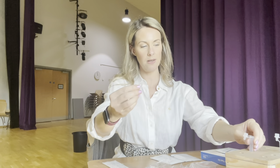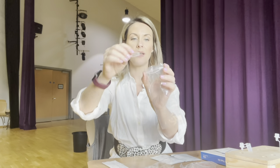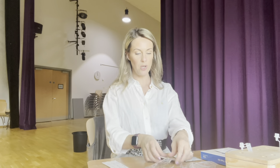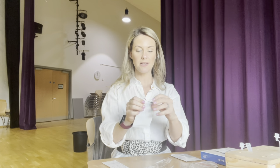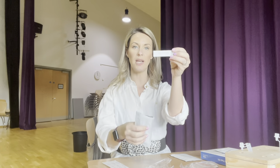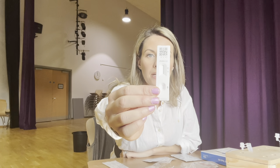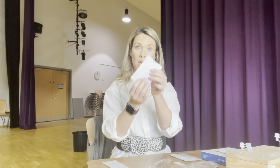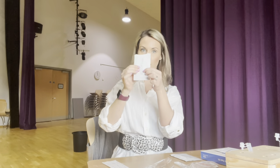Once everything's in, you're going to dispose of the sachet in the plastic bag. The next thing I'm going to do is take the test out of the sachet and place it to one side — this is what the test looks like — and dispose of the bag in a bin.